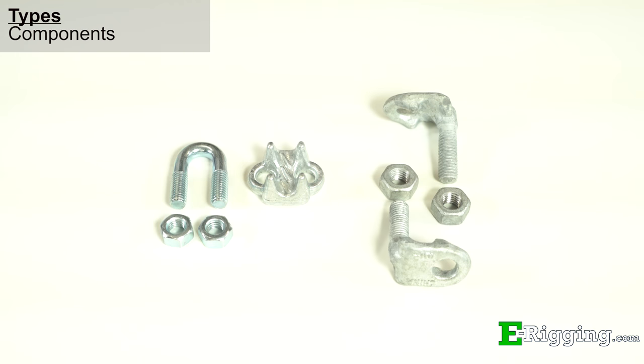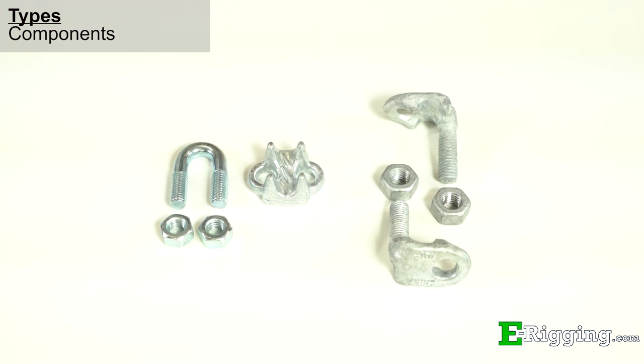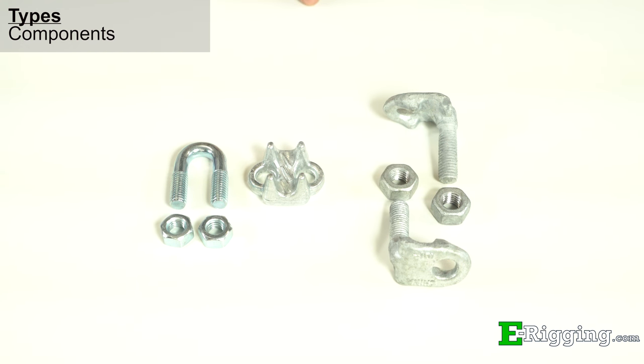Our traditional-style wire rope clips are composed of three different parts: the saddle, U-bolt, and nuts. For our fist grip-style clips, the saddles are mirrored, so there is no need for a U-bolt, which provides unique advantages during installation.